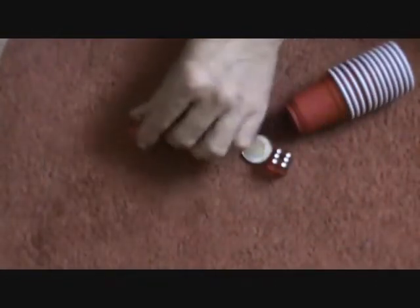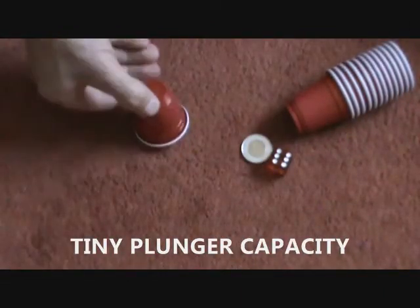They also come with — I don't know if you recognize this little guy — a tiny plunger. He fits right inside the cup.